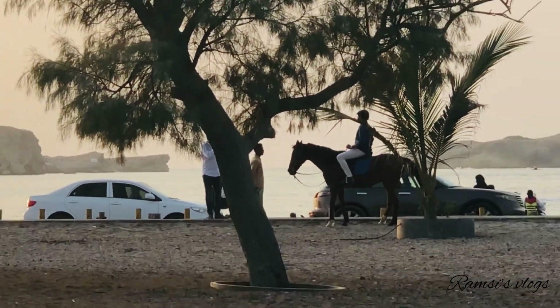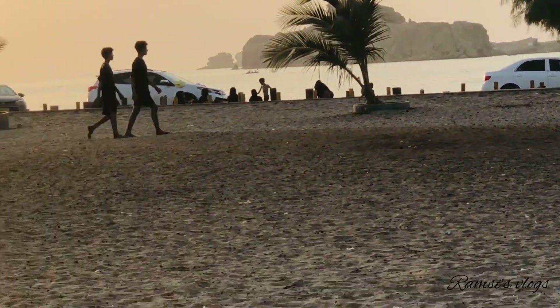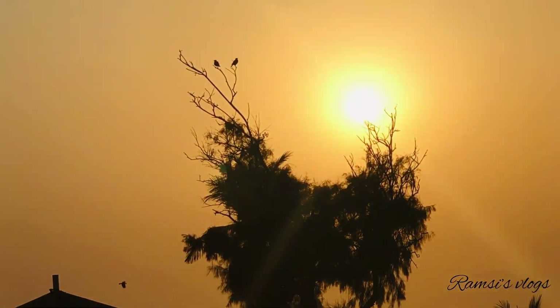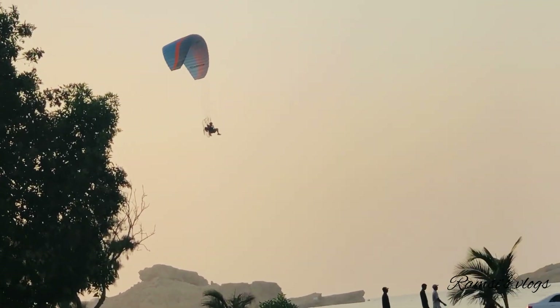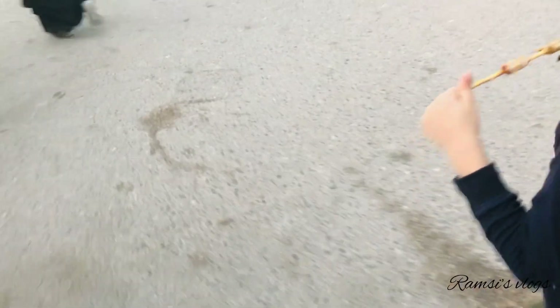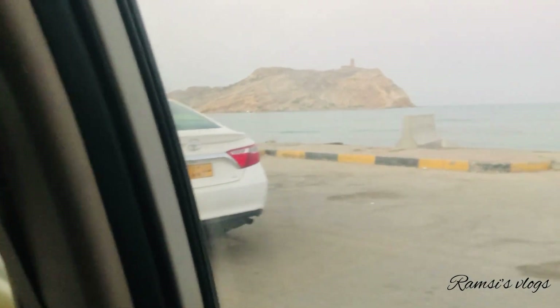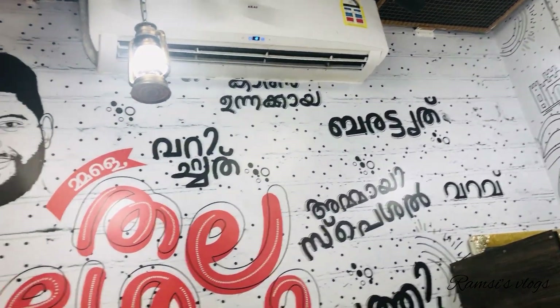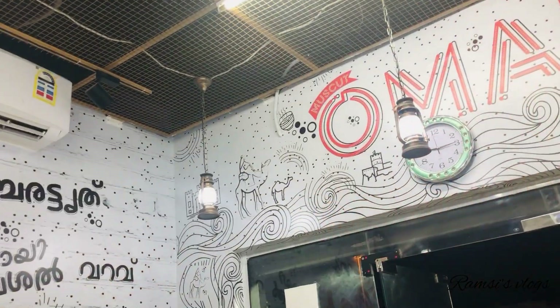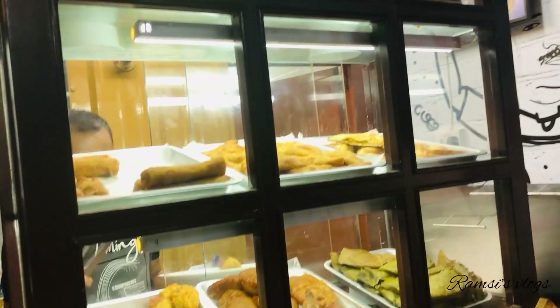We are going to try it again and then go outside. We will have a little bit of pasta on the outside. In this shop, there are lots of pasta and snacks. We will have a taste of pasta. I am going to buy some of the products in the store.